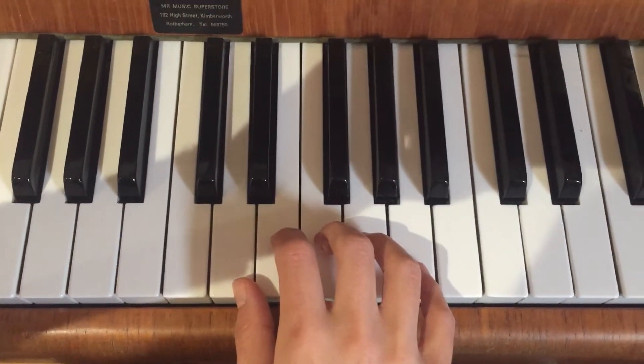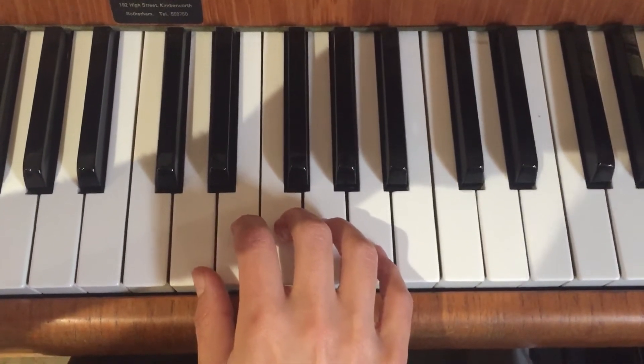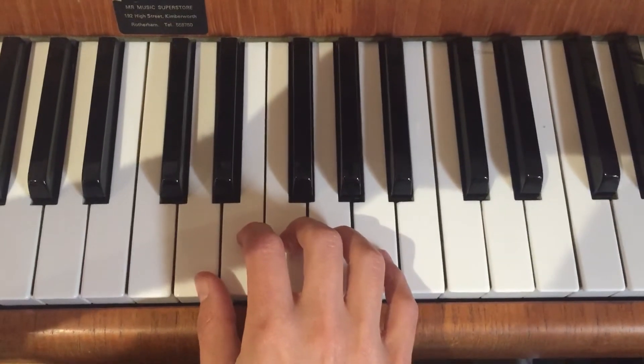This is D harmonic minor going up two octaves. This is a grade one scale for ABRSM.